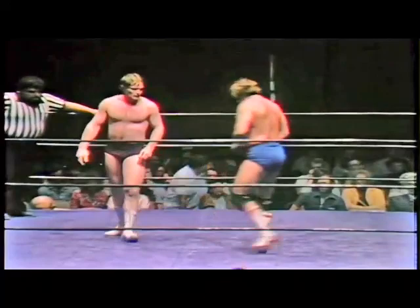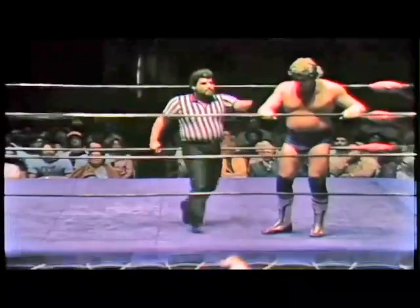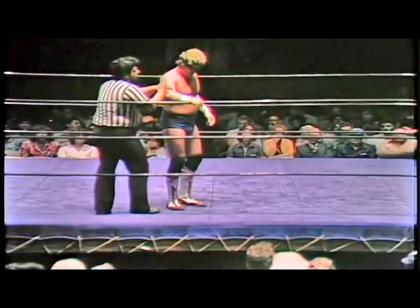Johnson shoves Slater now. I believe Johnson is the face here. Slater knees him and there's still nothing unusual yet. Slater tries to throw him out of the ring — he doesn't know how to get thrown out of the ring. His ring awareness isn't natural at this point, as we can see by the first throwout not working.